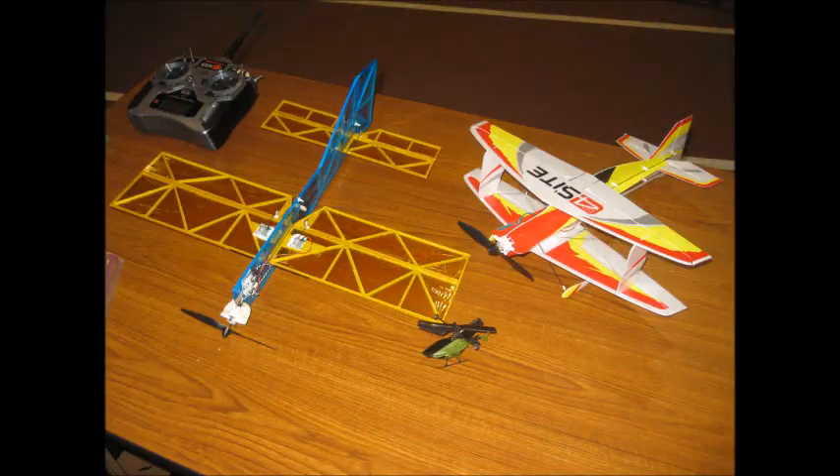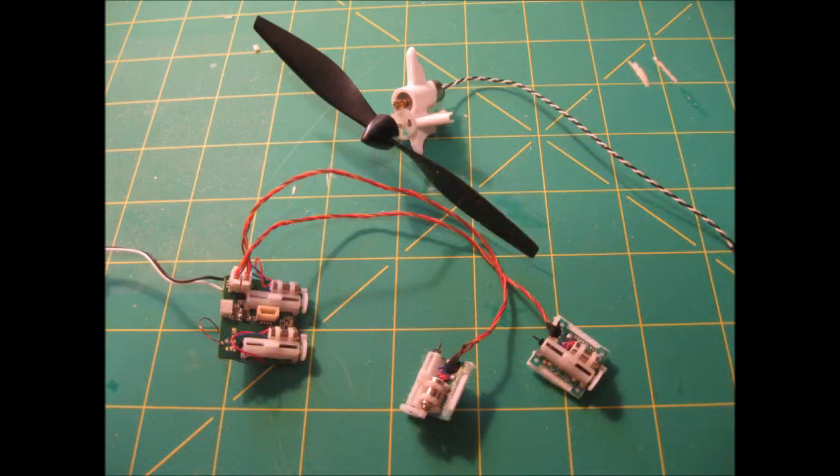Robin uses the electronics and motor from the E-Flight Foresight — you can see they're a pretty good match in size. Here is the motor, the electronics, electronic speed control, and the servos that are used from the Foresight for the Robin.